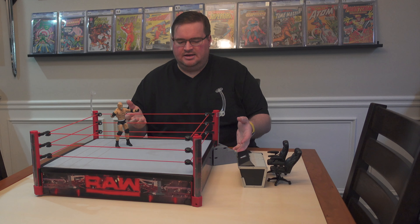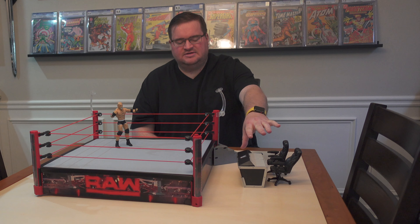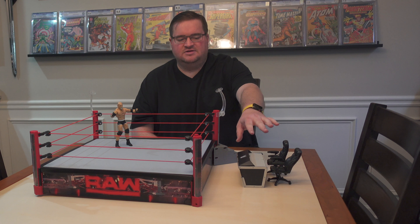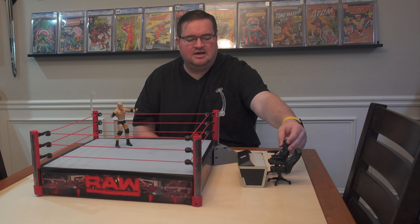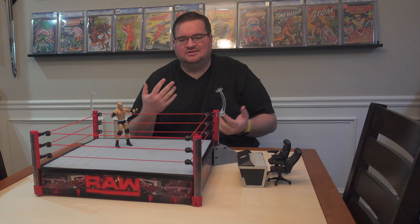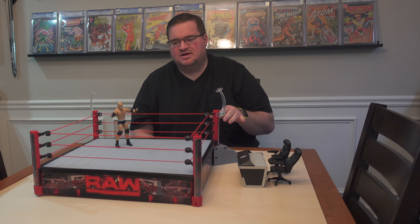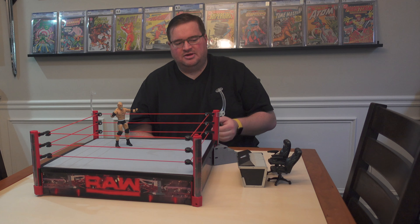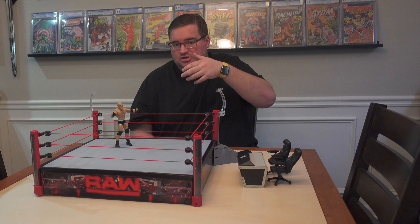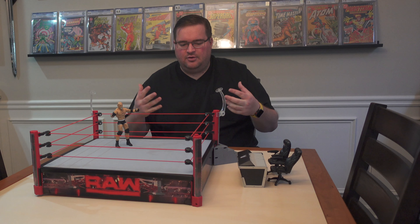The ring is built and I must say this is really nice. It comes with ringside display tables that break apart so you can put somebody through the announce table. It has little monitors and nice chairs. If you're looking for 12th scale accessories like tables, chairs, shovels, sledgehammers, and ladders, wrestling sets are a really good way to go because they include all that stuff as weapons.